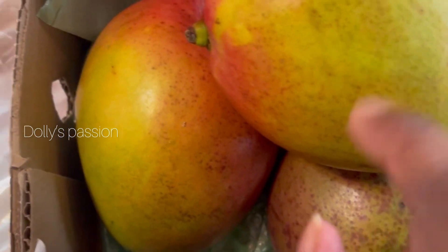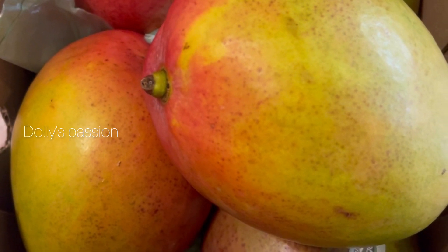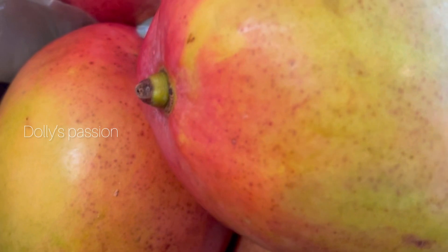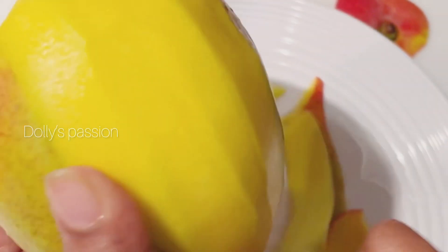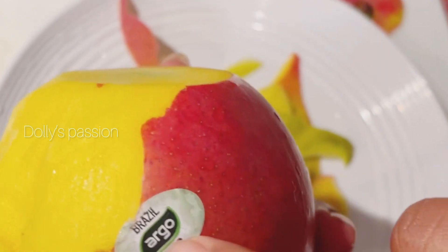We have brought here a Brazilian-style mango preparation for you all. Today we are presenting this Brazilian mango chutney recipe, and we hope you enjoy it.